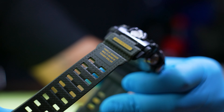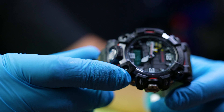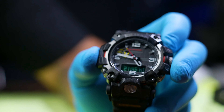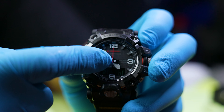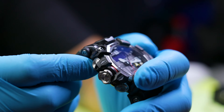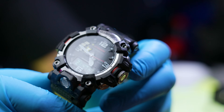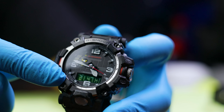It's totally rugged, I like the color — the green and yellow — I like the carbon fiber, the beautiful dial with the yellow marker. It has a compass, it has a triple sensor, it's multi-band six, and it's solar. I mean, what else do you need?